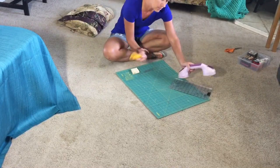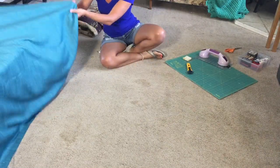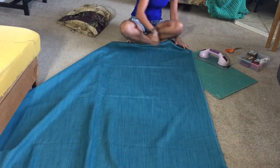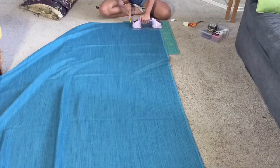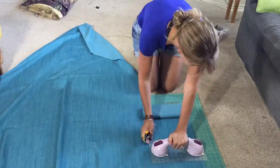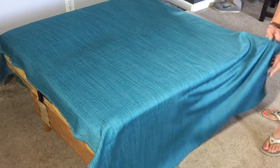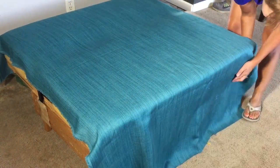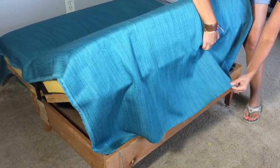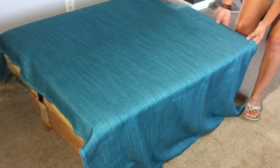I got my rotary cutter and I said I needed to cut off 11 inches. After I cut the end off, I'm putting the fabric back on the couch to see how much I need to cut off on the front. You want to make sure you have enough to where you can wrap it under and staple it right there. Measure that just like we did before and cut that off — we'll use it on our edges.